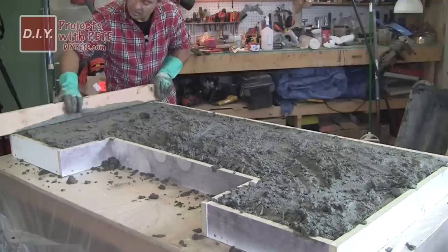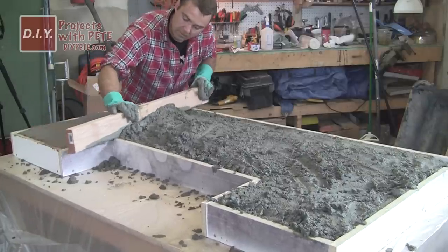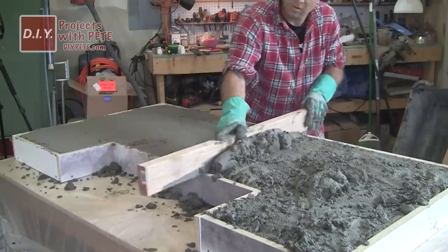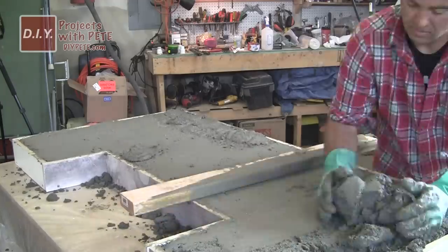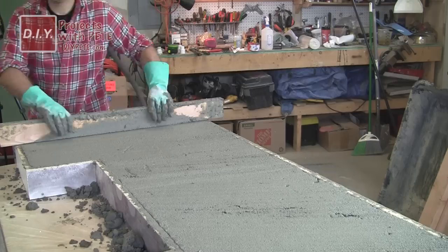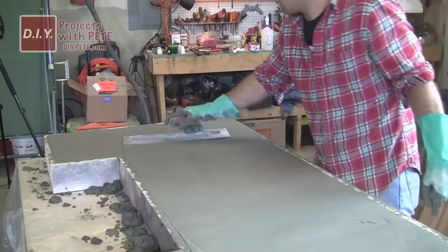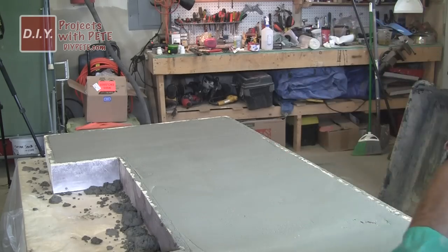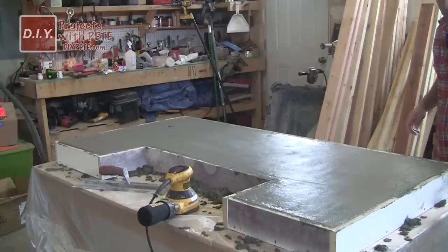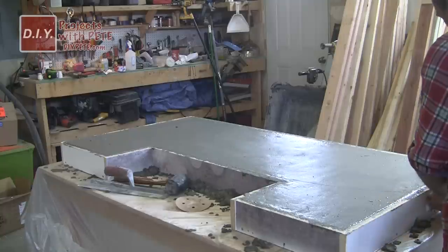It's okay if you have a little too much concrete because we're going to screed everything out. Use a two by four, sawing it back and forth slowly to remove excess and level out the table. Fill in any low spots as you go, then screed back and forth a couple of times until the table is nice and level. To vibrate the concrete and release air bubbles, you can lift the table up and down, use a rubber mallet to strike the sides and the underside, or run an orbital sander along the sidewalls.